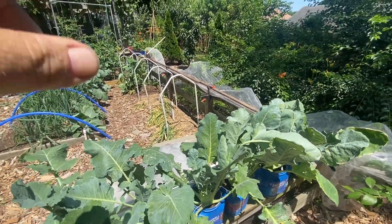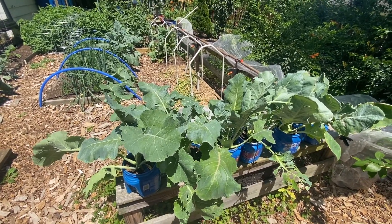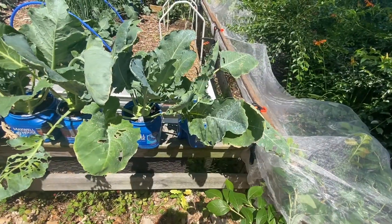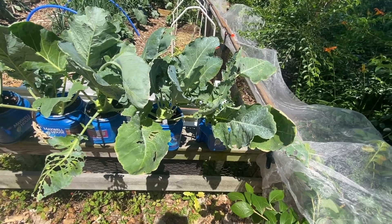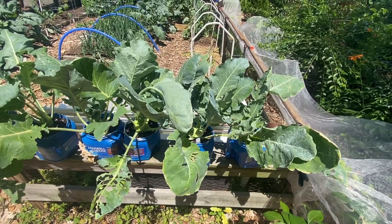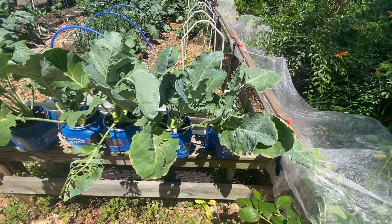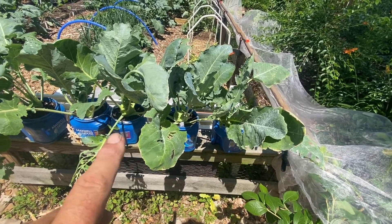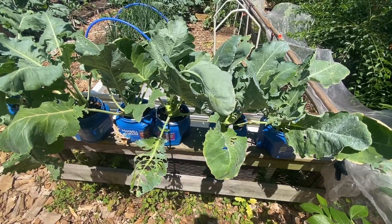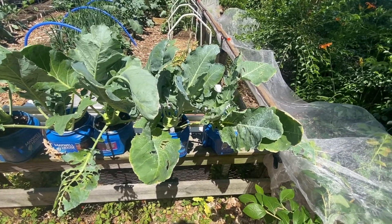Comparing them to the one planted in the garden — that one is actually much larger, even though it was planted at the same time and got the same fertilizer regimen. So it looks like you can grow them in a container, but being able to spread out their roots and pull up whatever nutrients they can from the ground itself might just sustain them better. But if you're short on space, growing them in containers is a possibility.